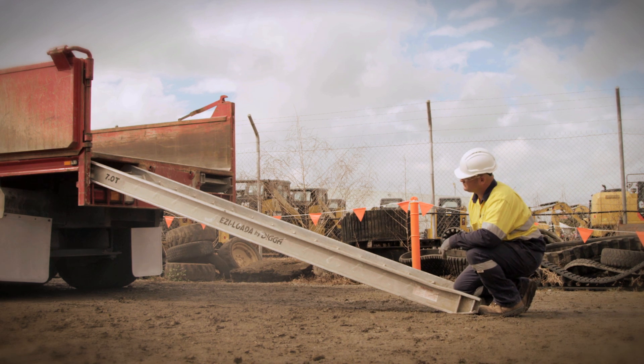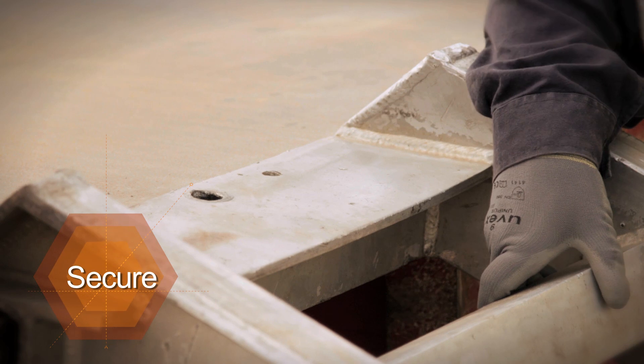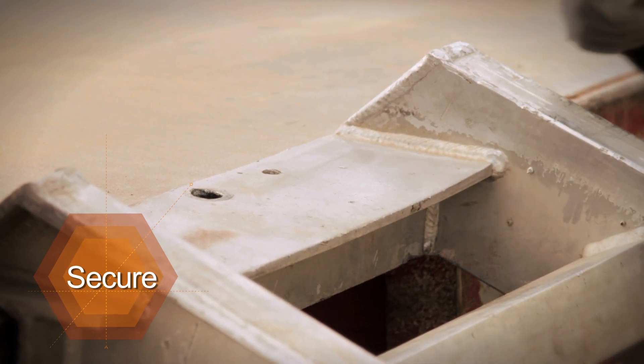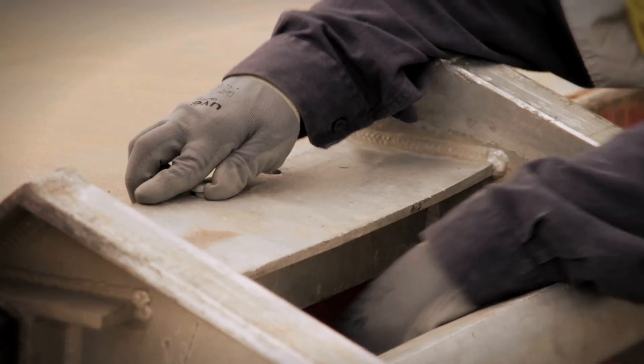Never set the ramps up on a side slope. The ramps must be properly secured to the vehicle using fixing components, such as pins or R-clips, that are supplied or recommended by the ramp manufacturer.